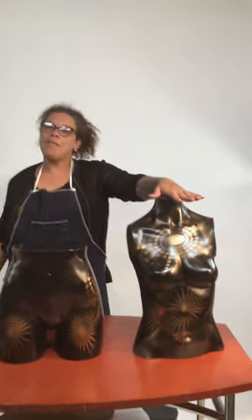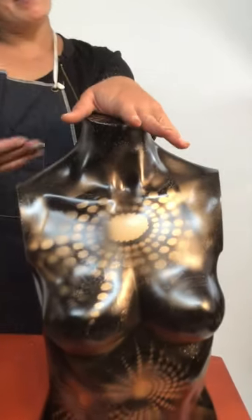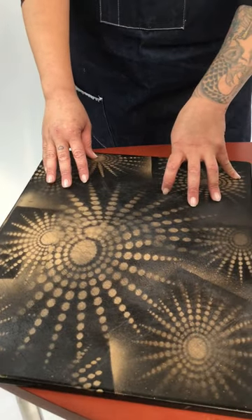Today I have a mannequin form that was white that I spray painted black and decorated with some gold stencils. Same with the butt, we adorned it with some gold stencils, and then here we have a repurposed recycled chopping block that we spray painted as well.